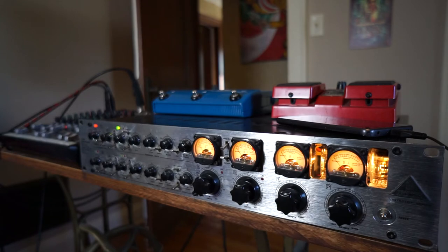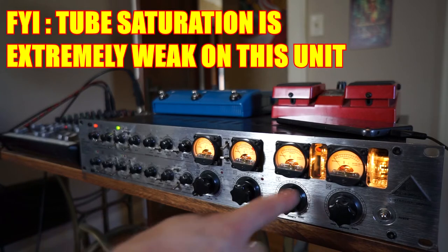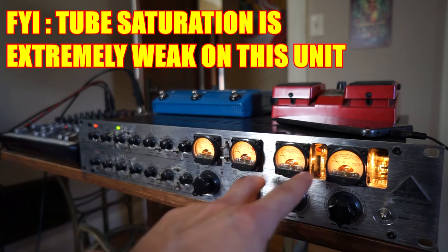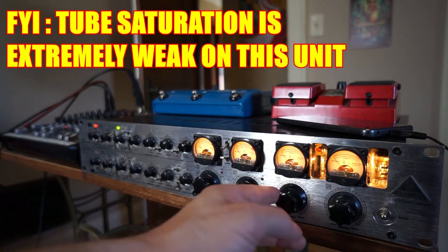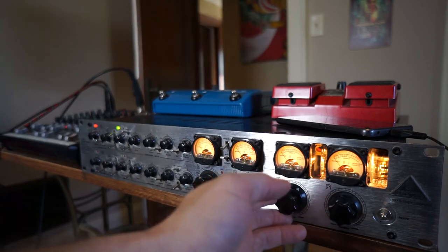With that being said, the one thing that I bought this for was — I do believe it has two tubes in it and it has a tube saturation function. This is the tube saturation function down here, one for each channel: channel one, channel two. And the biggest downfall of this thing is the tube saturation is a complete disappointment.